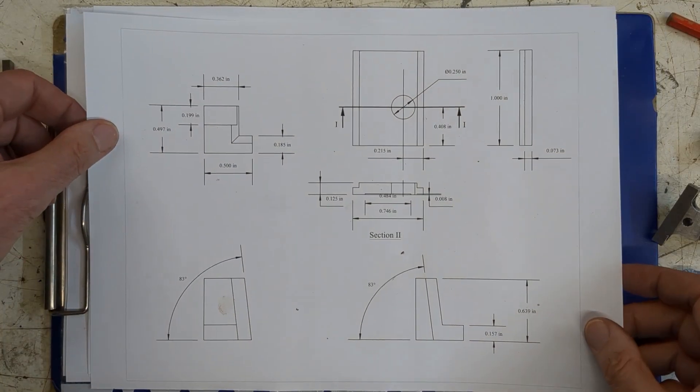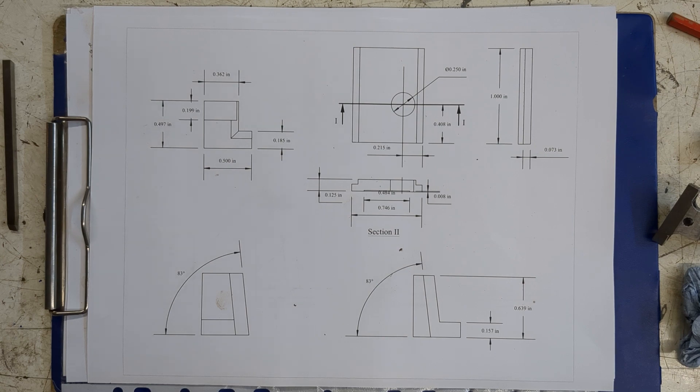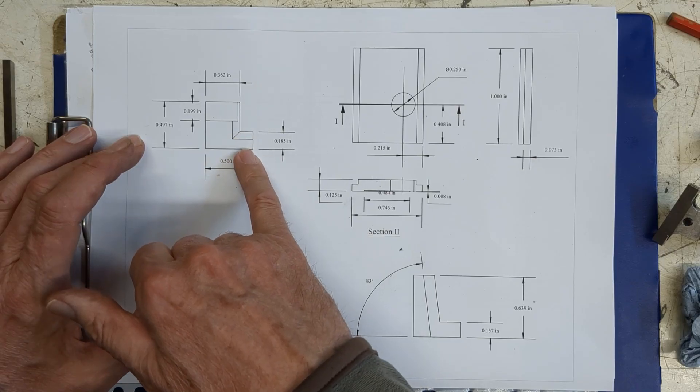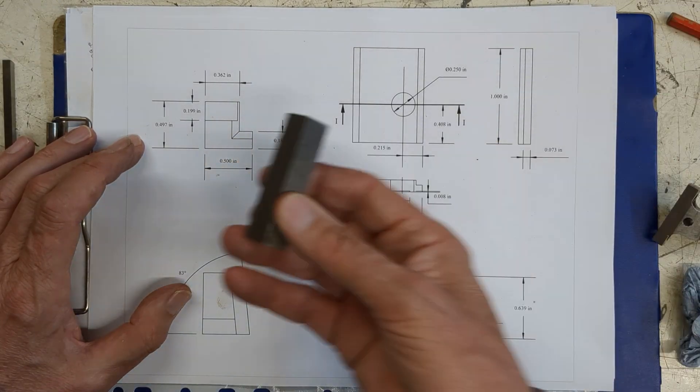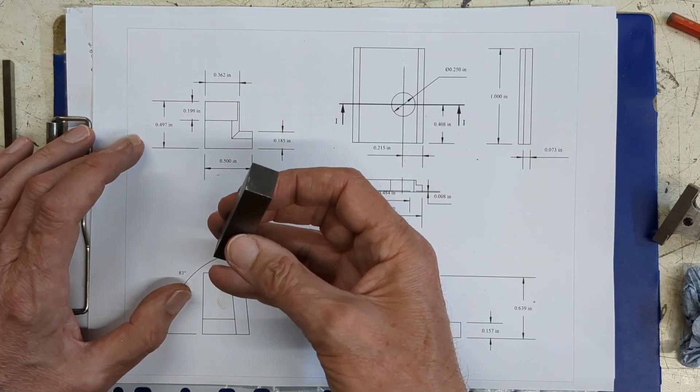I realize this is a little bit difficult to picture but I think it will become clearer as we go along. I'm going to start with this holder with the two seven-degree angles in it and I'm going to make it from this piece of — I think it's half inch by five-eighths stock.